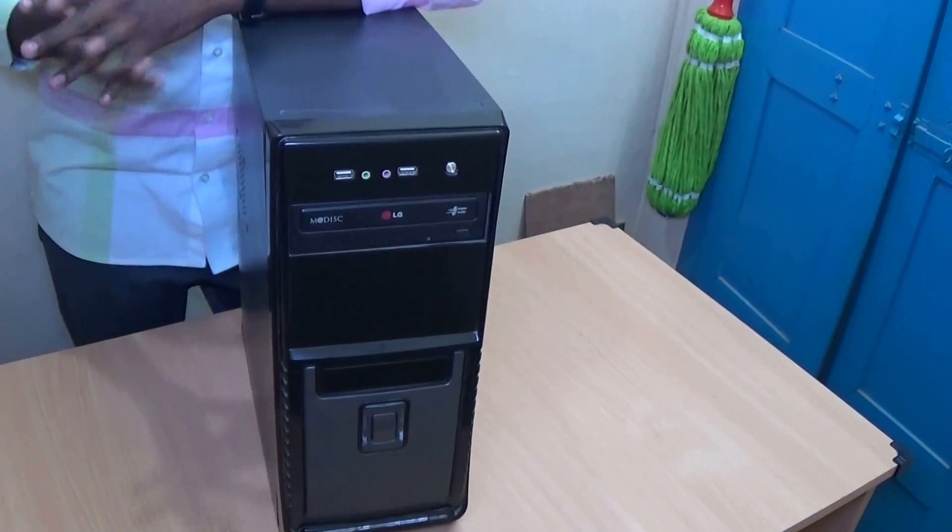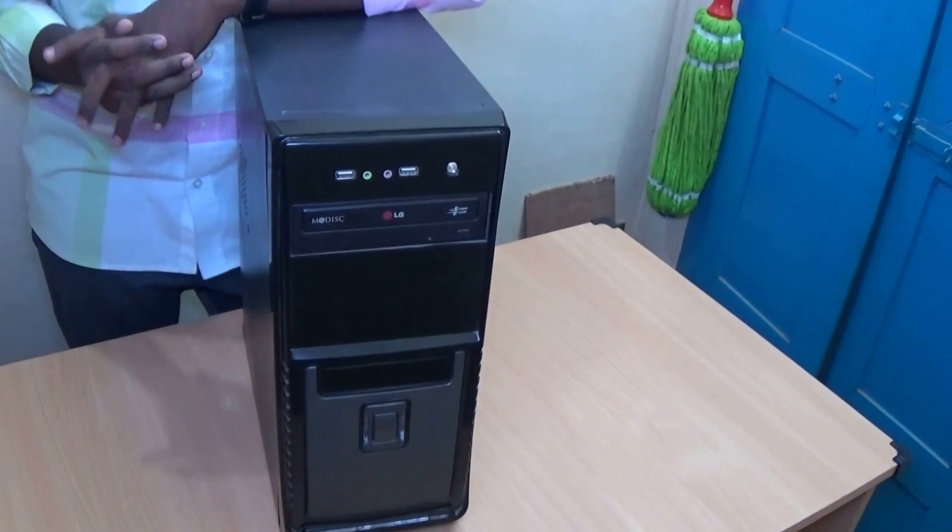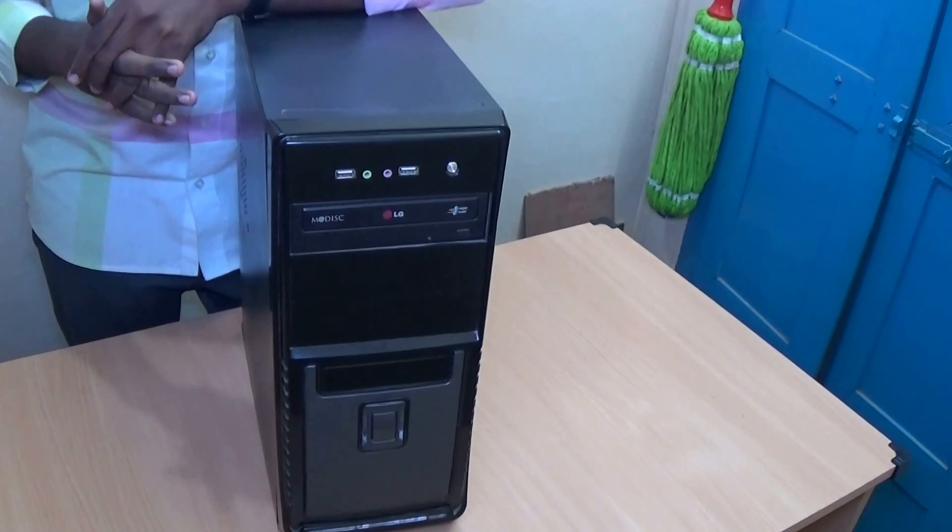Hi everybody, today I am going to show how to replace a CMOS battery in a desktop CPU.